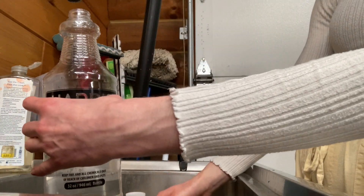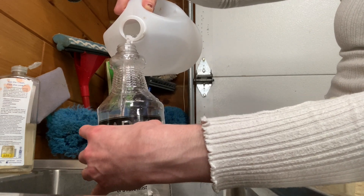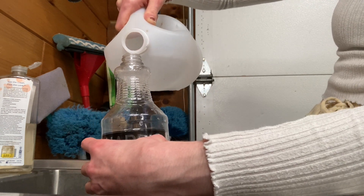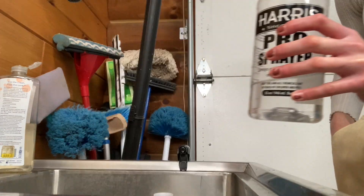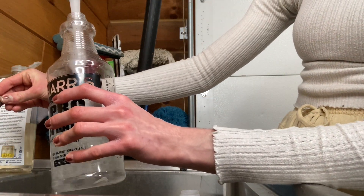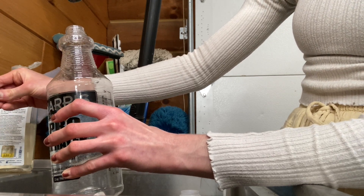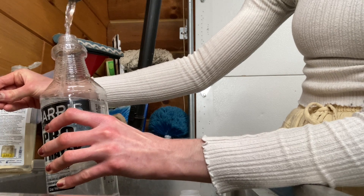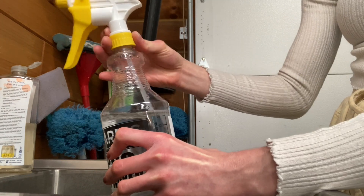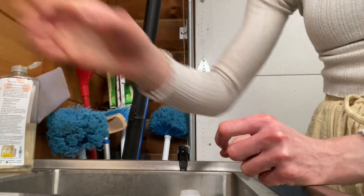I'm getting there — and one more splash for good luck. So it looks like I got about eight ounces. Now I'm going to fill the rest with water. All right, I got my water in there too, I'm going to put the cap back on, and let's go outside to the greenhouse.